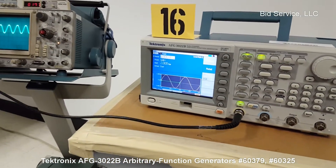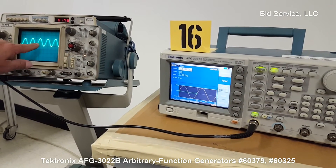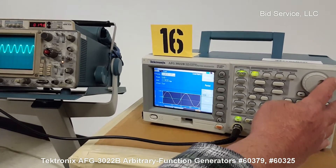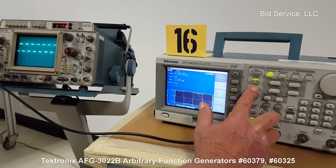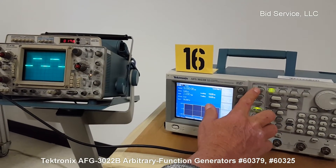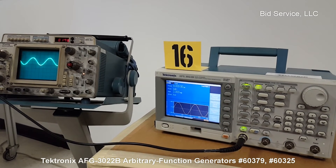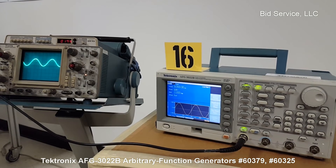It's set for four microseconds for the period and two volts peak-to-peak. Looking at the scope, it's set to one volt per division — so we're at two volts — and two microseconds per division, giving us two divisions, which matches up. You can change that with the jog button, which changes the waveform on the scope. You can also look at different waveforms such as square, triangular, and pulse. Comes with both an operational manual and a service manual, and all functions can be done through the keyboard as explained in the manual.